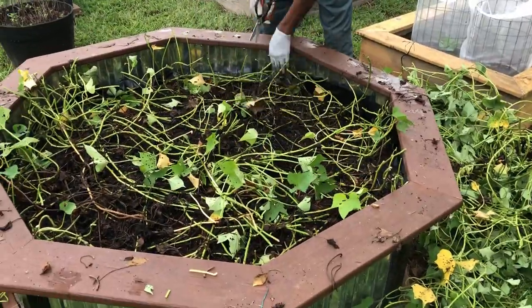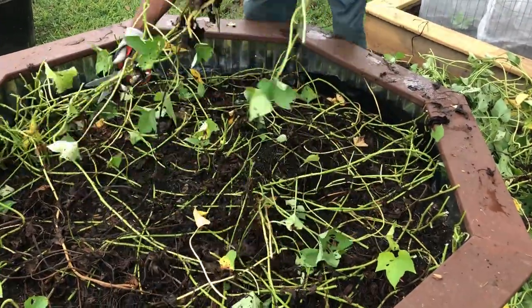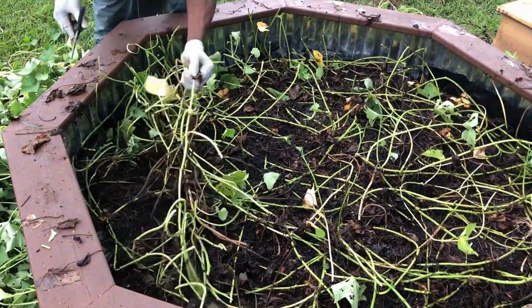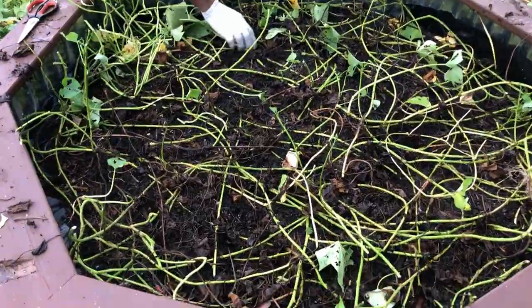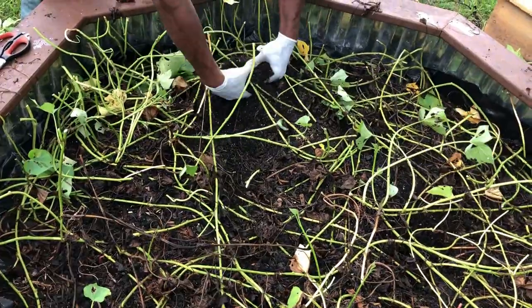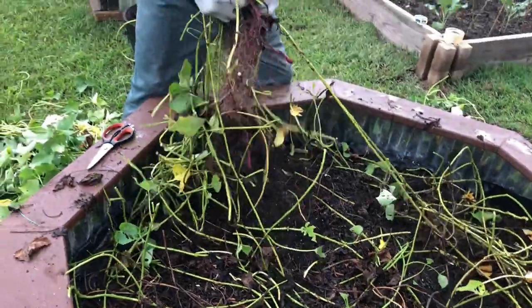Here I'm just thinning out the vines. I don't want to cut them all the way down to the ground because I need to see where the actual plants are located. Sweet potatoes tend to grow deeper than regular white potatoes, and they love very loose soil, rich in organic matter. Most of my beds I compost in place using the form of gardening called hugelkultur. This works very well with sweet potatoes because they like lots of heat.